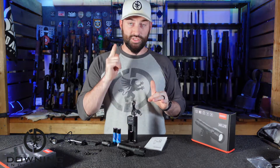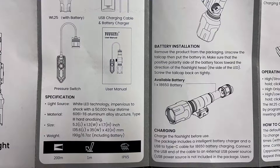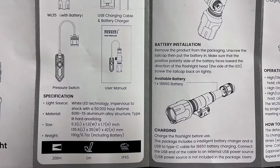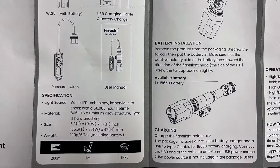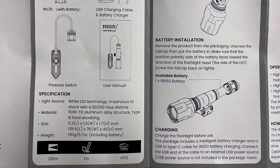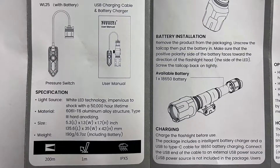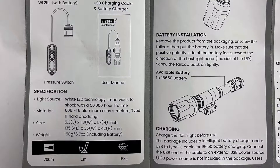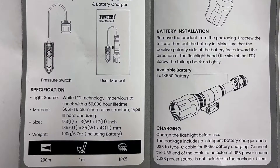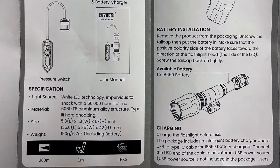Let's get into some specs real quick. The light source is a white LED with a 50,000-hour lifetime — that's probably talking about the LED itself, not the battery. Material is 6061 T6 aluminum — very standard. Size: 5.3 inches long, 1.3 inches wide, 1.7 inches high. Weight is 6.7 ounces including the battery. I'm glad they included the battery weight, because who's going to weigh their flashlight without it?